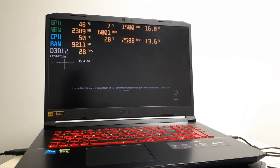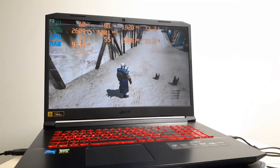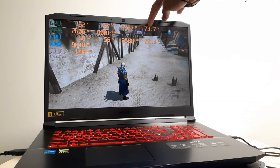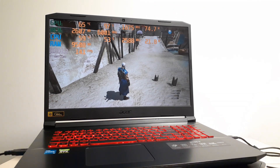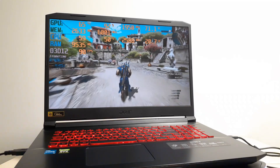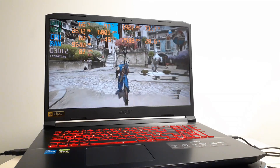Boom — there we go! You see that? Now we're at 75 watts — we're using the maximum 75 watts. That's as high as it goes, and we're getting pretty much the best FPS this laptop can push out. Just now we were right here getting about 75 FPS, and now we're getting 80 to 90 FPS.